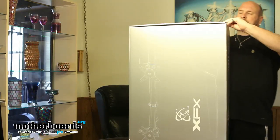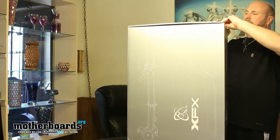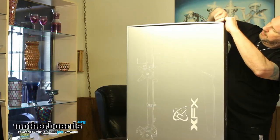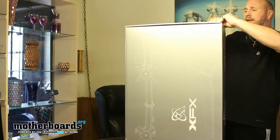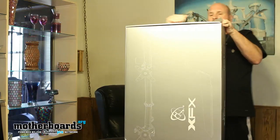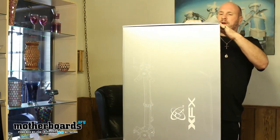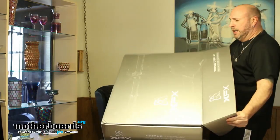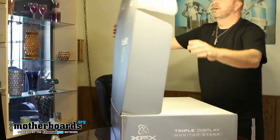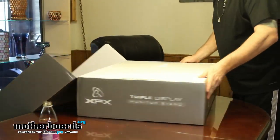Looks like I might have to get the knife again — or maybe not, just smacking everything around. Today's unboxing is the bang bang unboxing! Looks like I'm going to have to peel this open. It just pops open; I was adding too much effort. Now we can see inside.